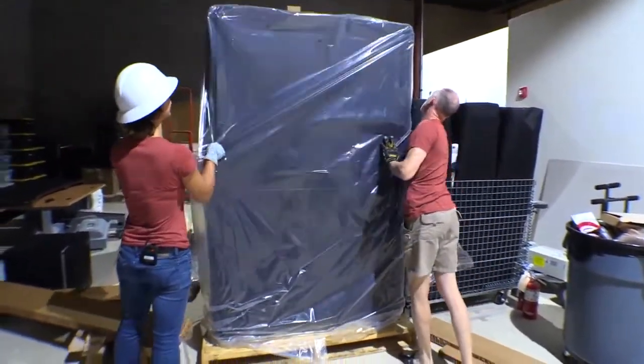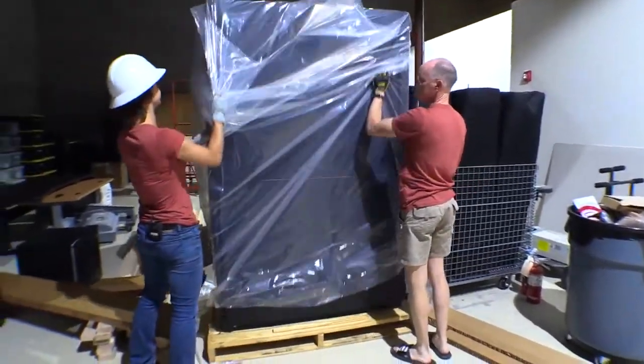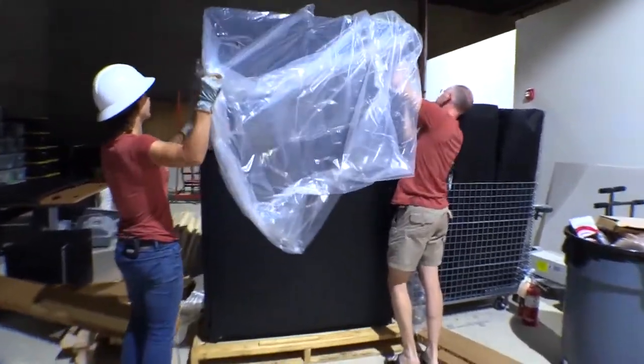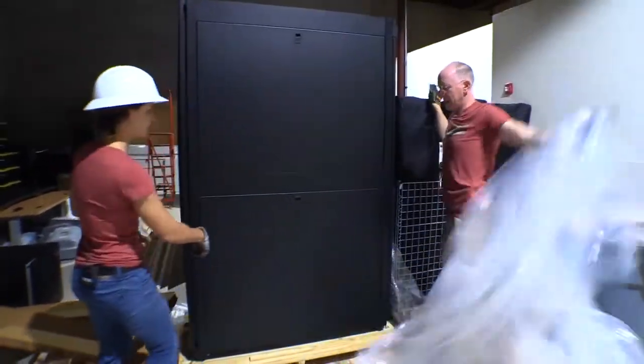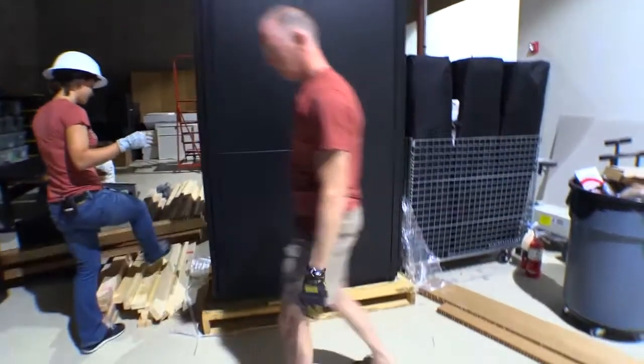Oh my God, this thing is awesome. Ken is so happy when he sees these kinds of things. All right. It's beautiful. Look at this. Come over here to the side, Dave. Wait — can we open it with all the wood here? Yeah, I think so.